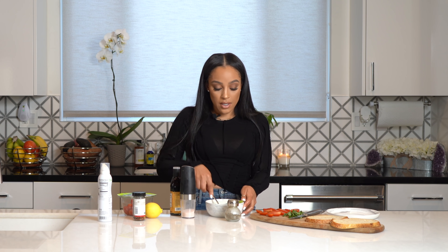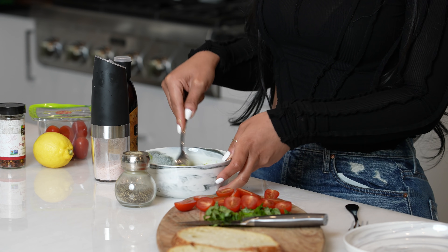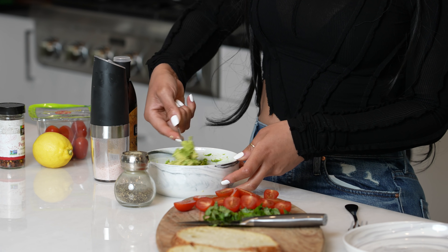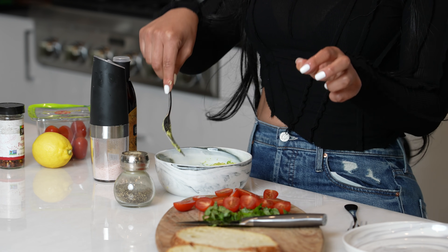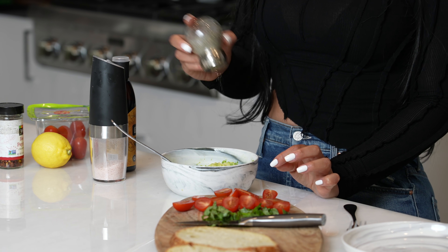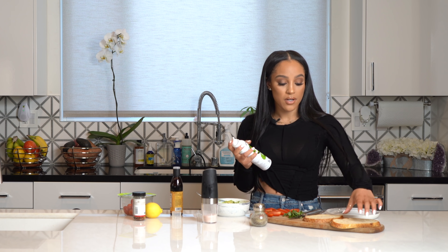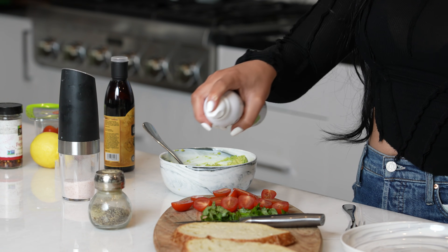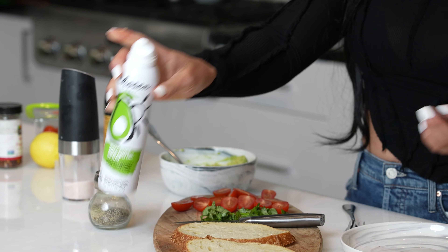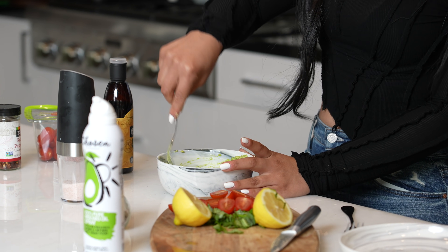I get the balsamic glaze from Trader Joe's, but you can get it from any grocery store. I don't like mine to be too mushy, so I just smash it enough to where I can still get chunks of avocado when I bite into it. I'm adding some pepper and Himalayan sea salt. Now I'm going to toast the bread — sourdough — and spray it with some avocado oil before I put it in the toaster so it comes out with a nice layer.